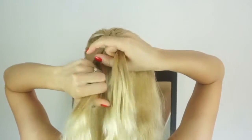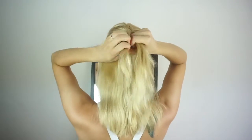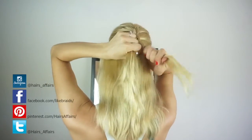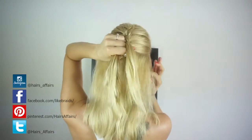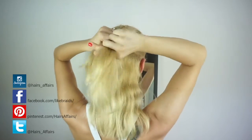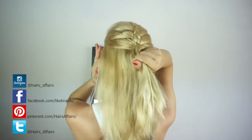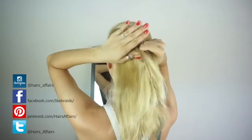I learned this technique from Heather Chapman. She's an amazing hairstylist, and her trademark is that when she does these braided hairstyles, the braids are always super big — she really pulls them out. And that is what you'll need to do with this braid later on for it to reach its full potential.